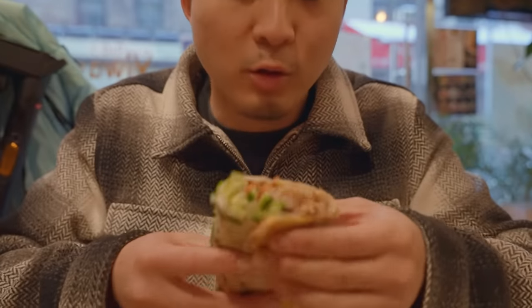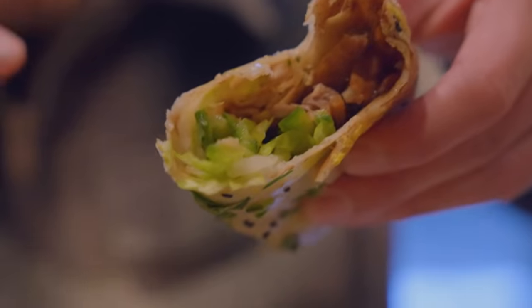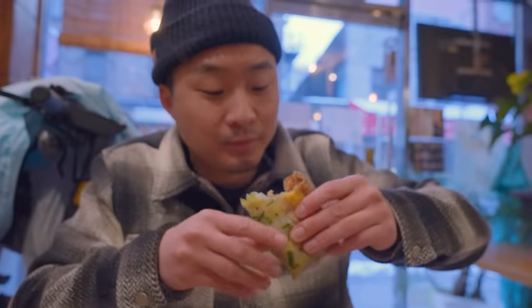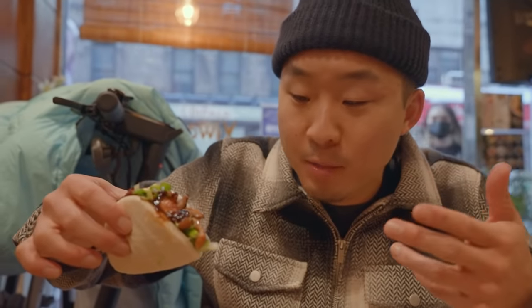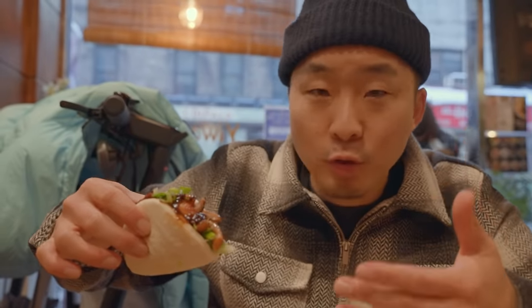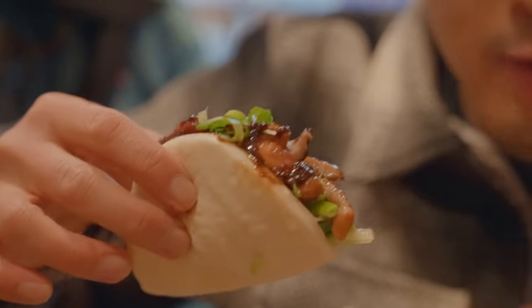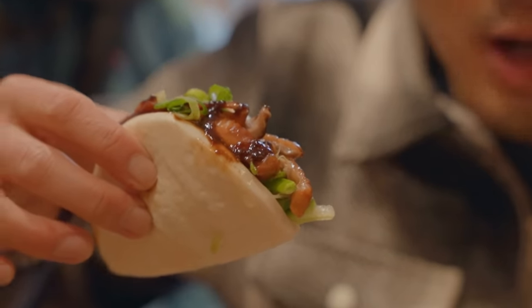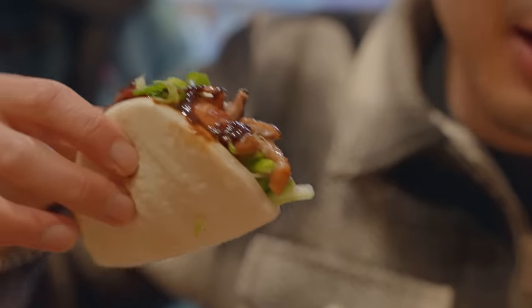Now I'm going to try the Peking duck one — this looks really good. For a couple bucks extra, I recommend getting the Peking duck in this. I got this very popular Peking duck bao. Is it truly made with real Peking duck? Probably not because it'd be too expensive — this is more roast duck, but it will give you that vibe. Hoisin sauce roast duck with all the onions and accoutrements. Yeah, it kind of gets the job done.